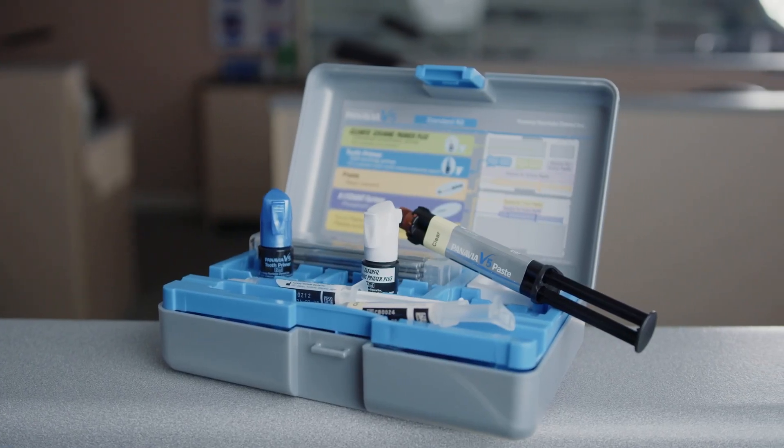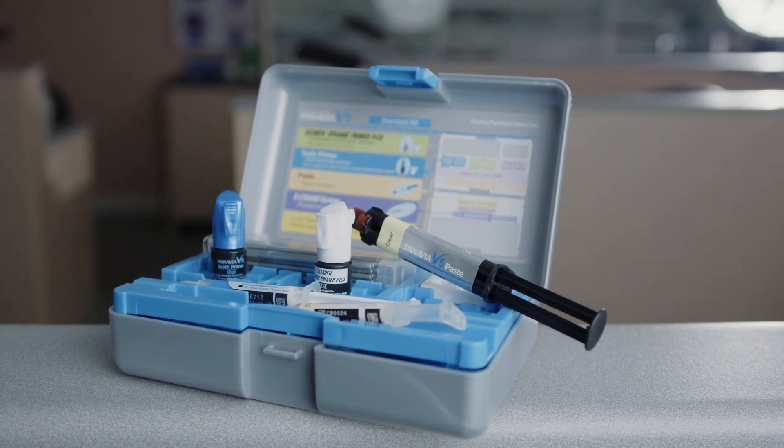The latest version is Panavia V5, which comes with a ceramic primer that you can use for ceramics. It has MDP in it, which will increase the bond for zirconia. The new Panavia V5 is basically a resin system that can be used for crowns, for bridges, and now — because of the good colours — for veneers as well. So that is a very good product.